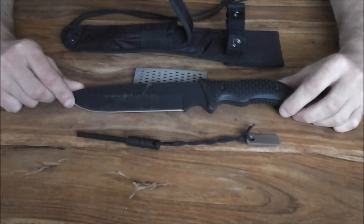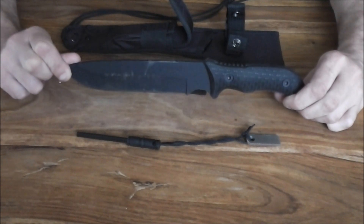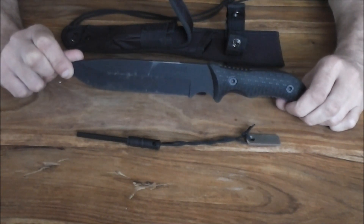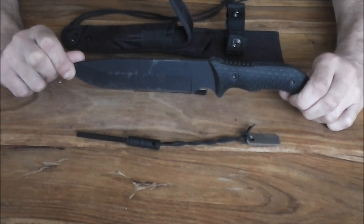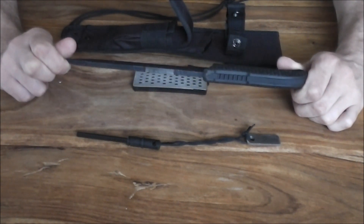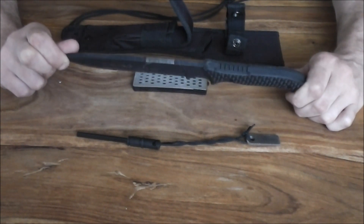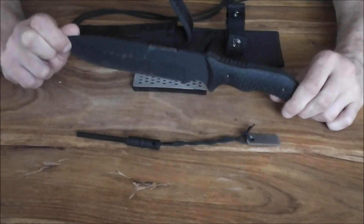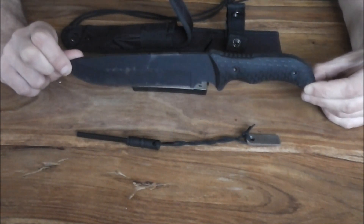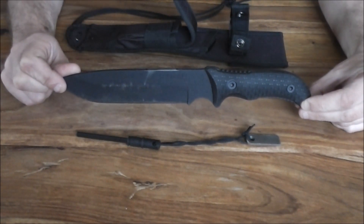Well guys, you are looking at the Schrade SC-HF37 Bushcraft Knife, new for 2015 by Schrade. Let's have a look at it: 1095 high carbon stainless steel, full tang construction. I took off some of the coating at the top so it would strike a ferrocerium rod. And all in all, a fantastic knife to be using out in the field. I've got to say, I'm quite impressed with it.